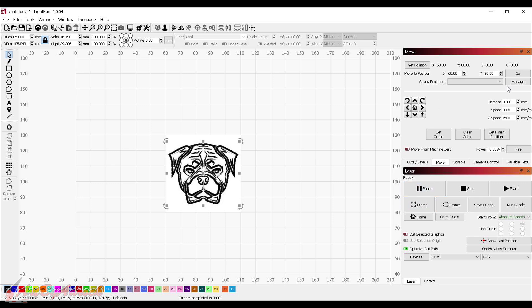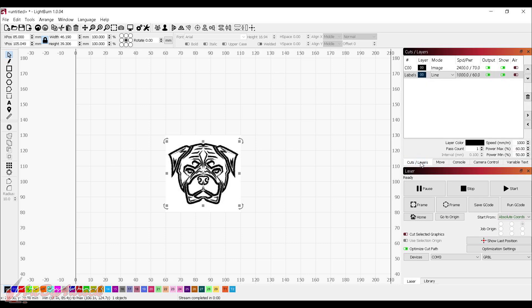I've got everything set back up again with the same exact settings. As you can see over in cut layers I do have this image — we'll hide that and just work with the traced vectors. We'll do this one as a line as well. Maybe on the next one I'll do a fill so you can see the difference. But let's go ahead and start this one and see how it turns out first.